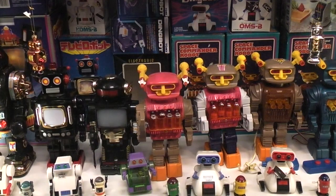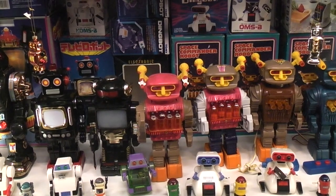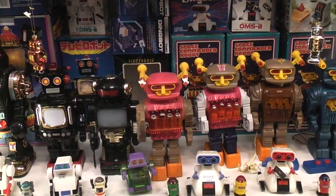We have lots more piston robots but I think that's all for this episode. I need to remember to go back and check my piston head robot and find out why he's not walking — I want to do that now before I forget.